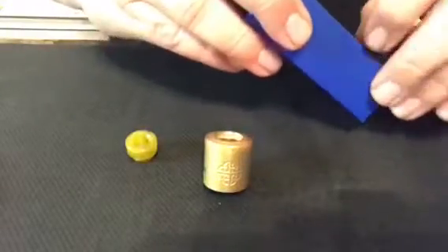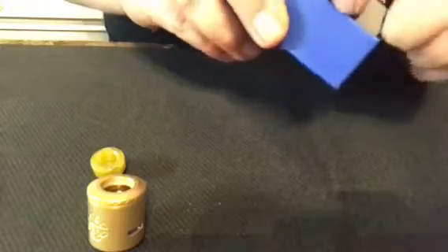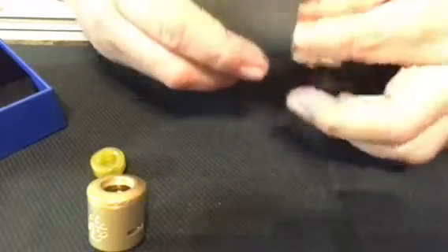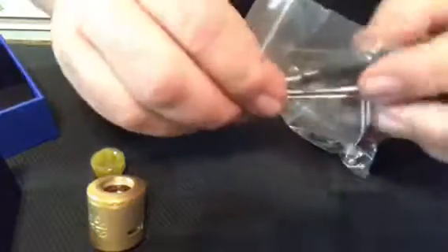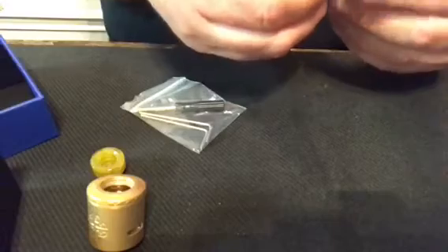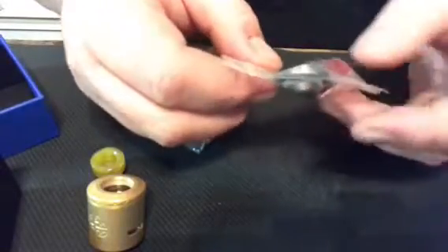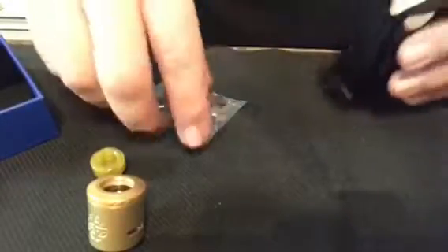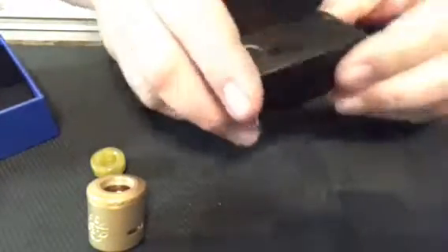Here's the RDA with the drip tip, the box, and the goodie box inside. You get a bunch of stuff: a flathead screwdriver, two Allen keys, a bag full of screws, a 510 adapter, a spare drip tip, o-rings, spare screws, and your squonk pin. Everything you need — all RDAs nowadays come with squonk pins and 510 adapters for multiple configurations.